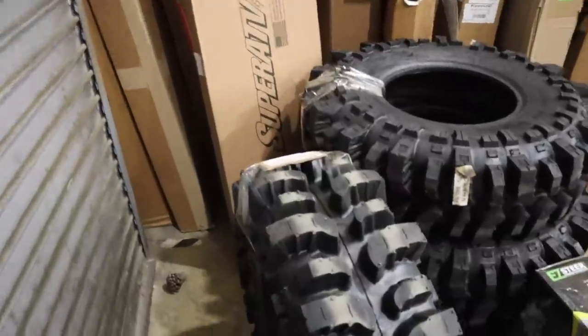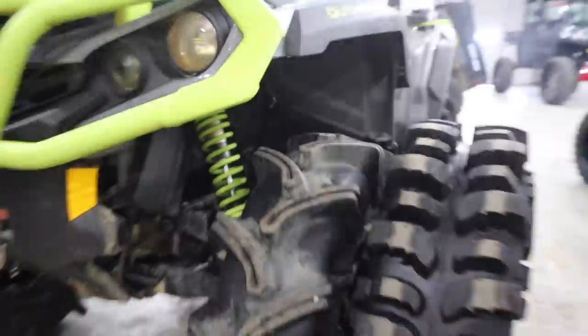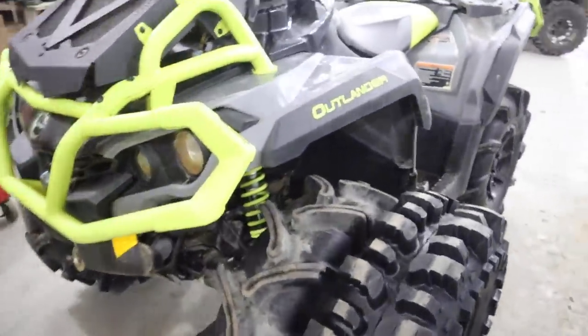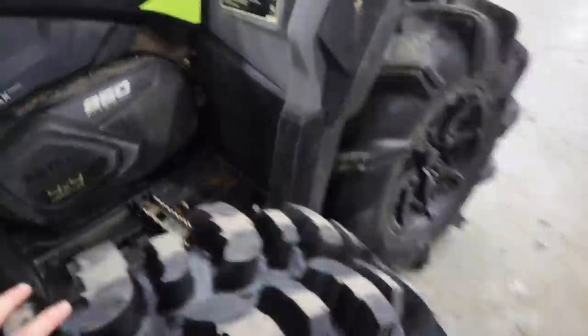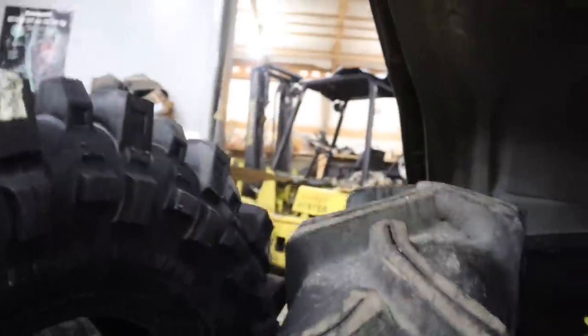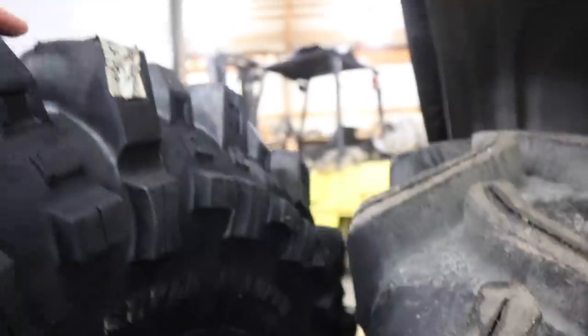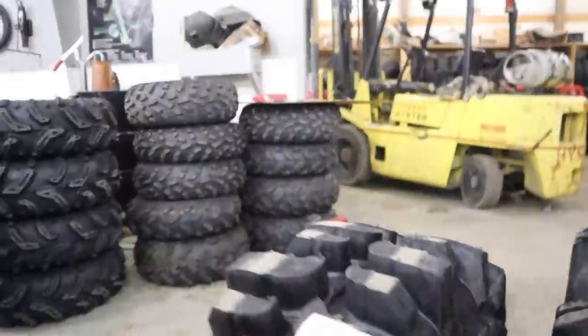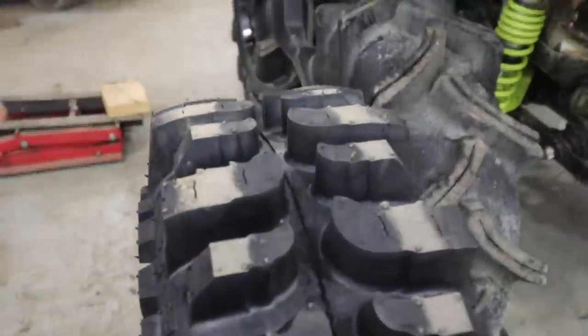It's gonna be pretty tall for sure compared to the 20-and-a-half-inch LL3s — holy hell. There's the comparison. You can kind of see lug height wise — the lugs are pretty similar in height, but that tread pattern is just insane.